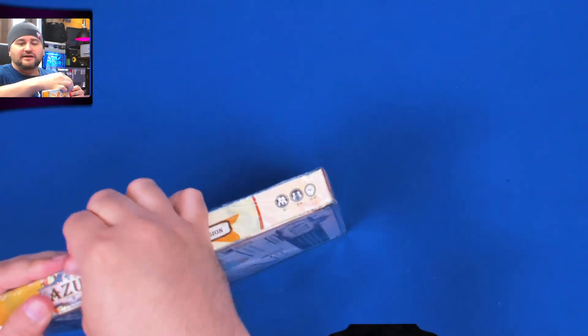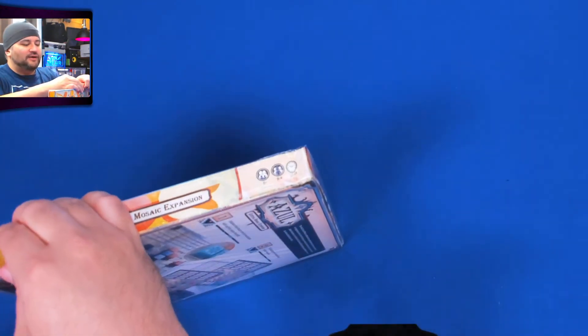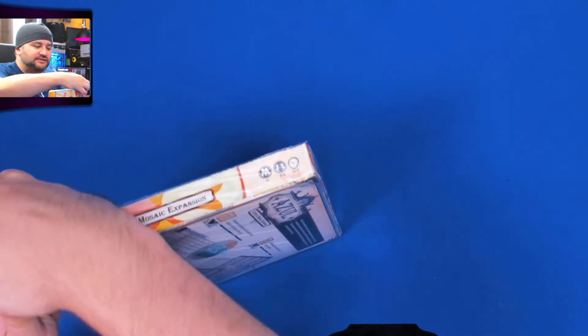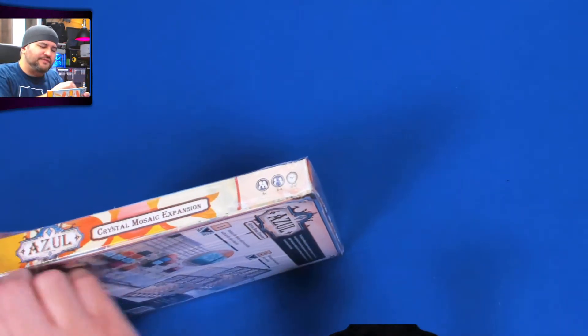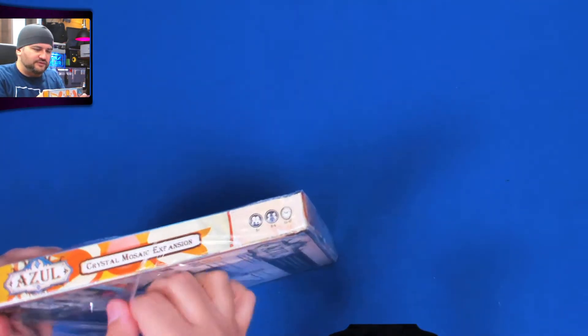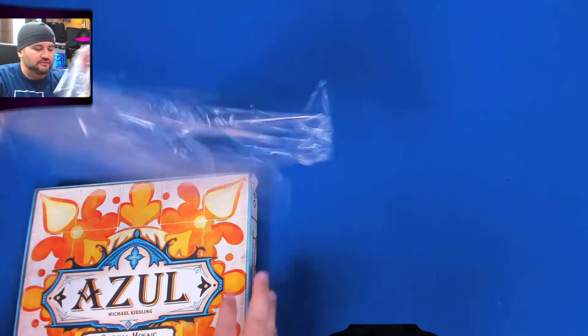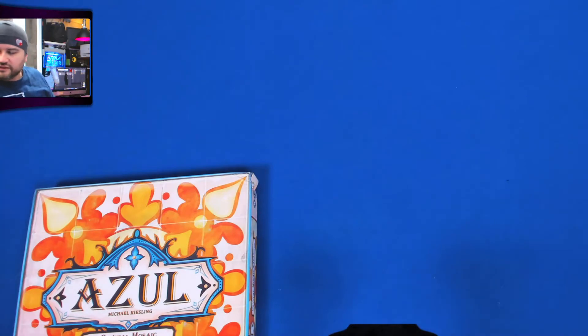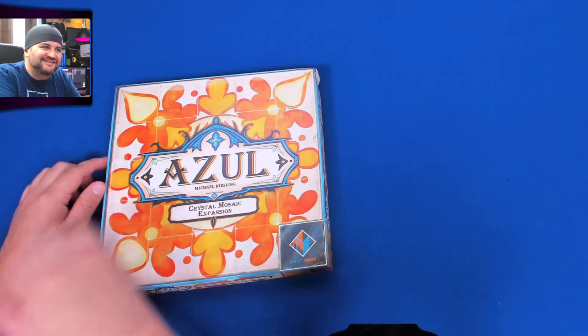But I don't blame Game Nerds — I blame the shipping company. I want them to be aware that this is an issue. I will say Game Nerds: I've ordered from them before and never had a problem. Their boxes seem thinner than other boxes, and they also use a different shipping company than other popular sources. But again, twitch.tv/heartboardgames.